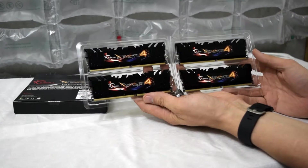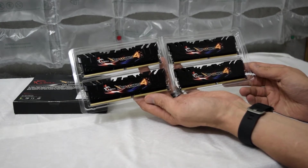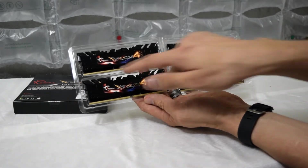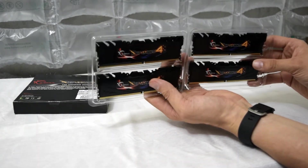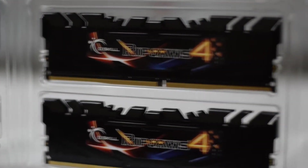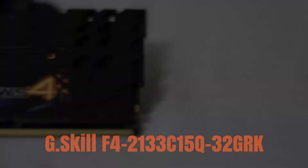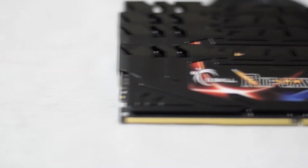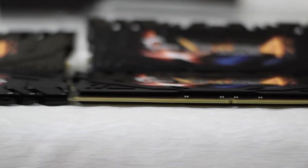Four 8GB dimm sticks. Ripjaws 4 DDR4 2133MHz. So let's get some beauty shots of this. The G-Skill Ripjaws 4 DDR4 32GB kit, also known as the G-Skill F4-2133C15Q-32GRK, is a DDR4 set of memory clocked at 2133MHz with a CAS latency of 15 at 1.2V.